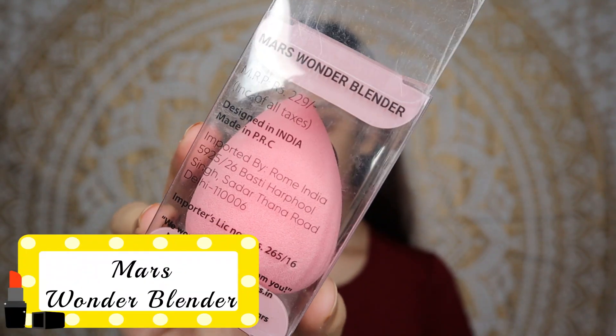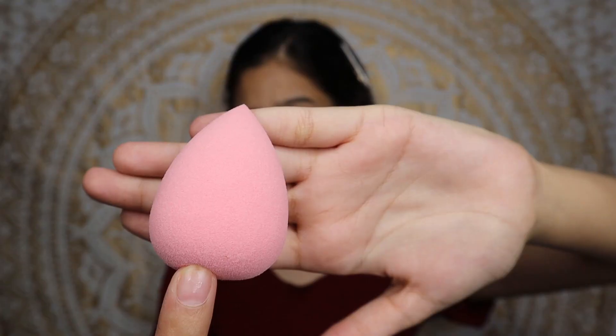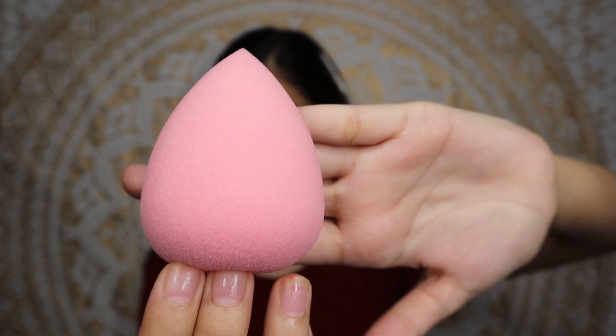I have put primer and now we will be trying out this beauty blender from Mars. The packaging is normal, like regular beauty blenders and beauty sponges — it's the same. I'm showing you a close-up of how it looks before wetting it. After soaking it in water, it has increased a lot in size and is now super duper soft. I am thoroughly impressed. Now let's see how it works.